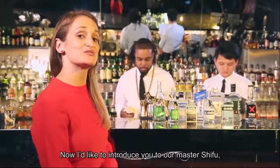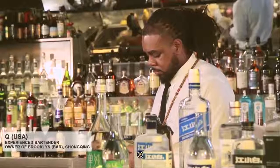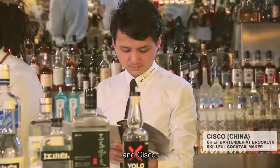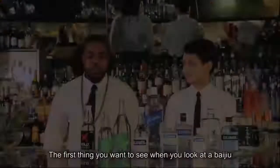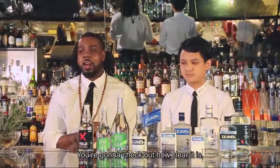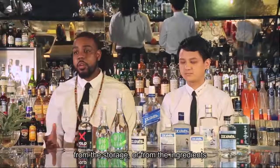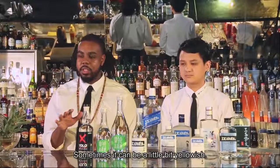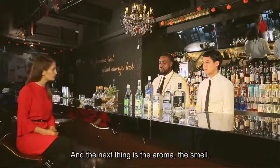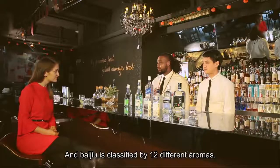I'd like to introduce you to our master Shifu, Hugh, and Cisco. The first thing you want to see when you look at a Baijiu is the color — you're going to check out how clear it is. Some Baijius are different though; from the storage or from the ingredients, sometimes they can be a little bit yellowish. And the next thing is the aroma, the smell. Baijiu is classified by 12 different aromas.